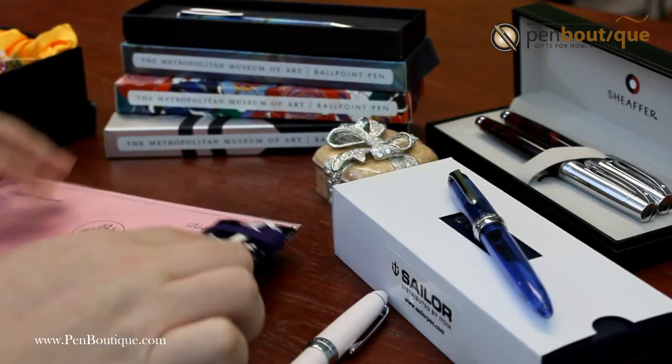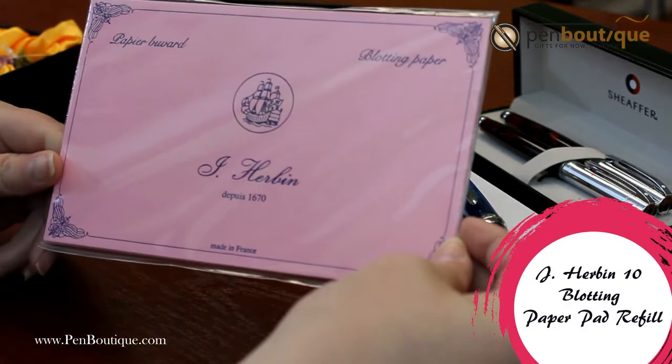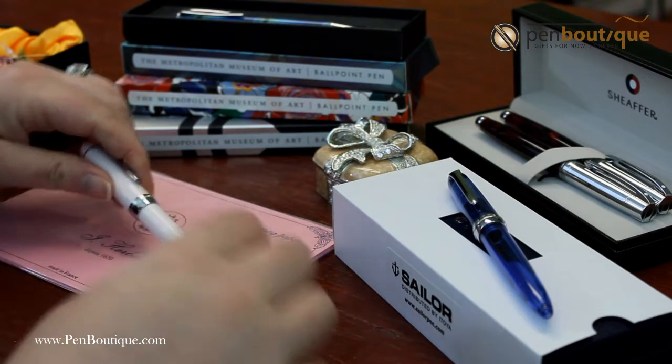We also have blotting paper that you could definitely give with one of these Sauer Pro colors. Just get that excess ink off of your pen there.